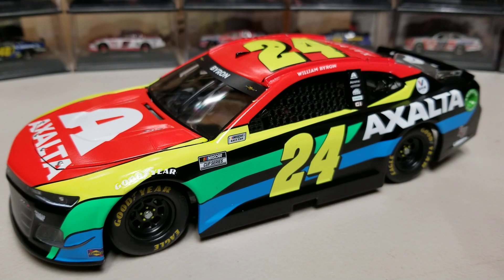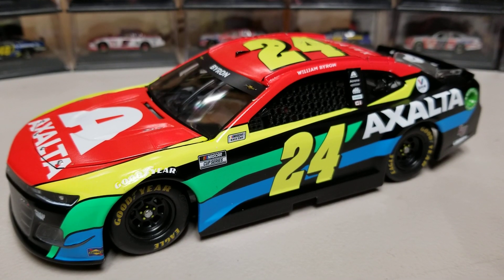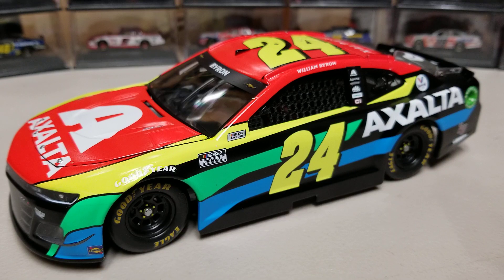Overall, this is definitely one of the better William Byron schemes. His first couple of years the schemes weren't great in my opinion, but this one is much more on par with where we'd want it. I'm definitely a fan of this one. Anyway, that'll wrap up this review — let me know your thoughts in the comments, turn on the notification bell, subscribe for more diecast content, and thanks for watching. This has been Race Craze and we'll see you in the next diecast review.